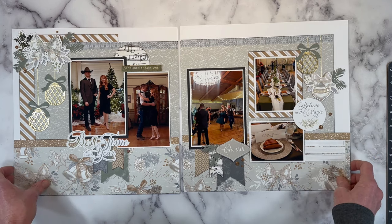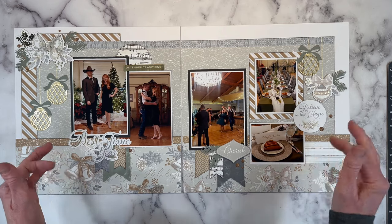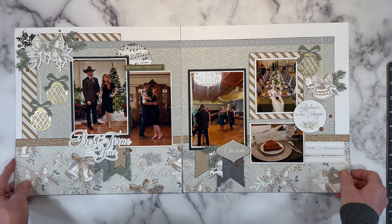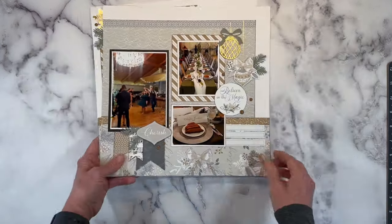During my process videos, if you're new to my channel, I do go into a lot of detail about why I place things where I do and share my thought process, in hopes that it will help you create your own layouts as well.